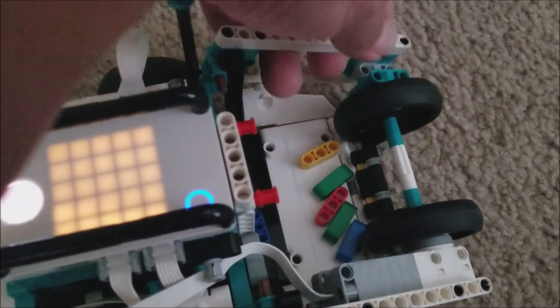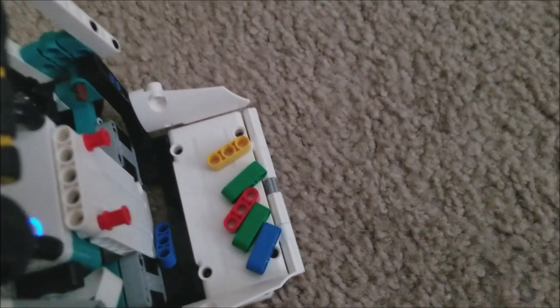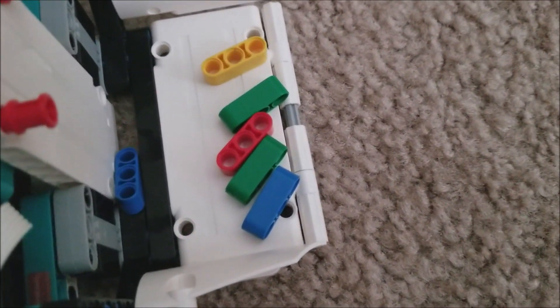And when you're done, you just lift this up and everything that was scooped up should be in this tray.